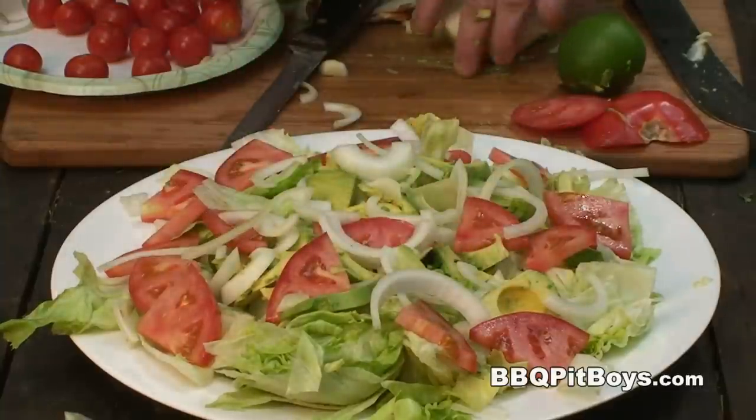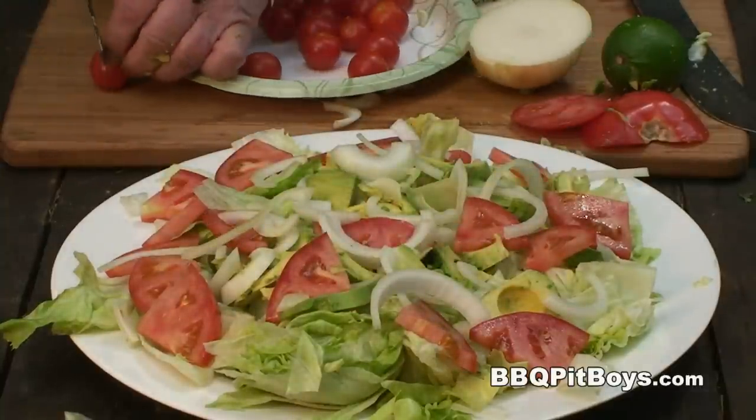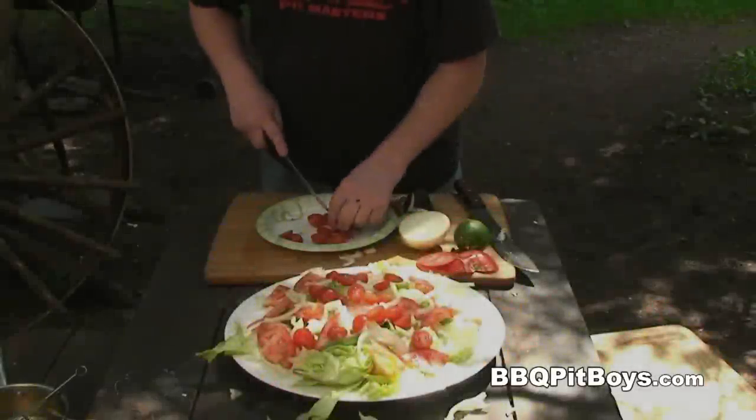Man, that's startin' to look real pretty. Since this is a tomato salad, here I've got some of these cherry tomatoes — you just wanna split them in two.